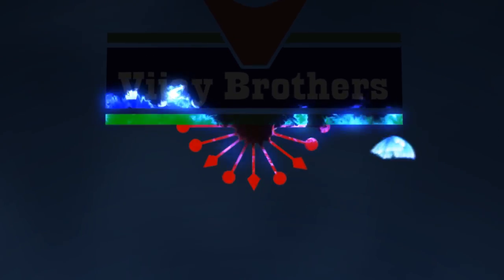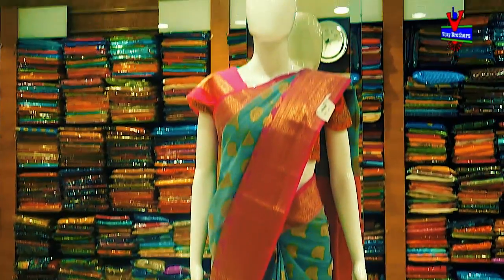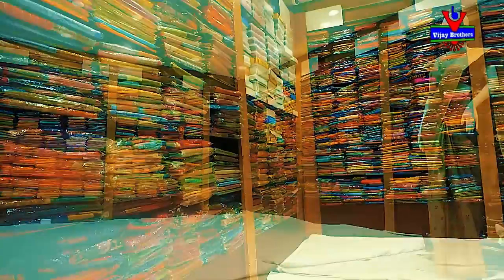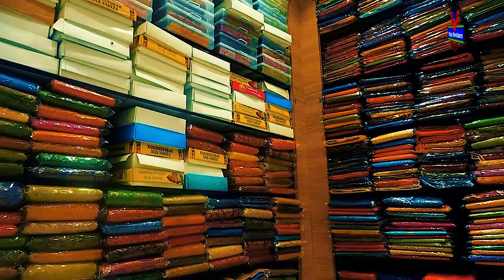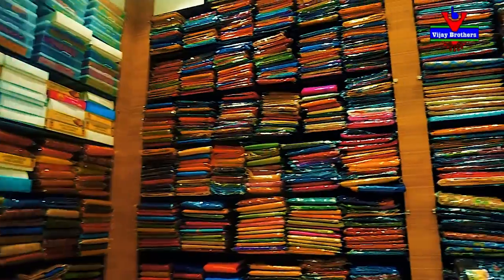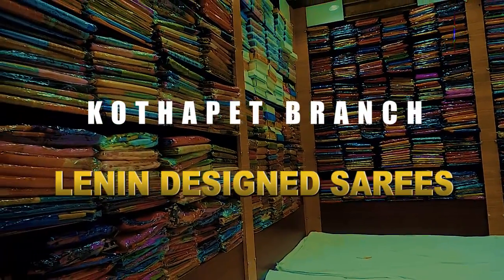Hi, yes, welcome to Vijay Brothers. We are going to use the linen fabric in the 3rd design in the variety.